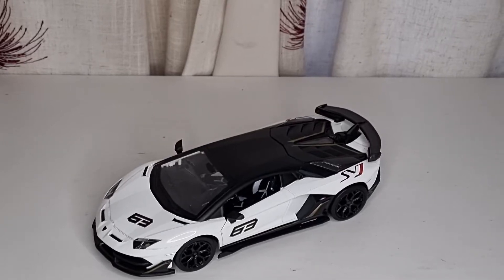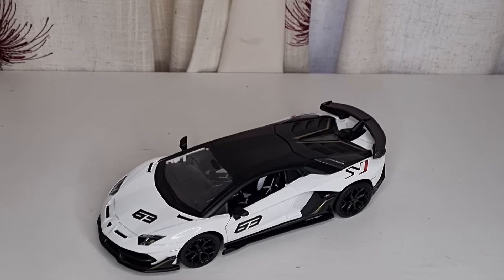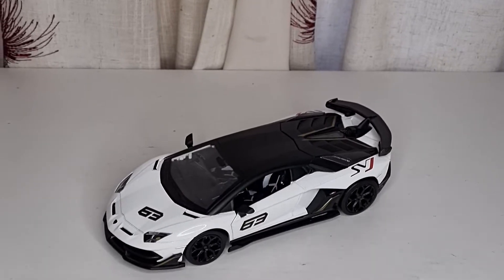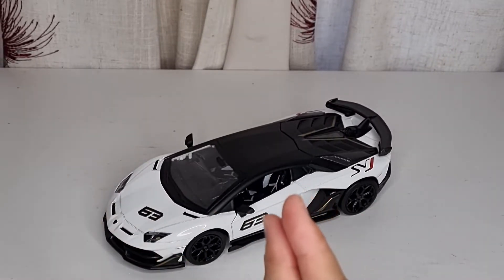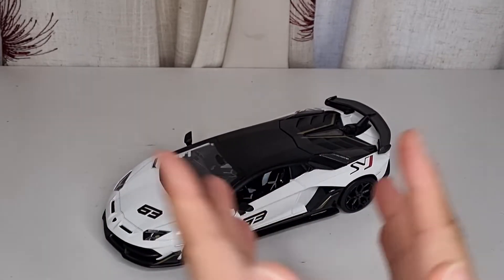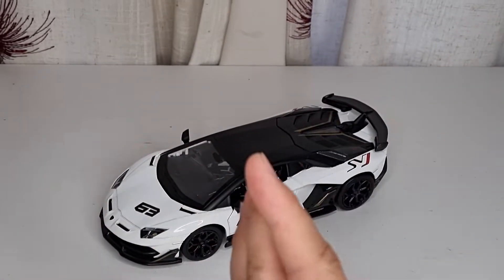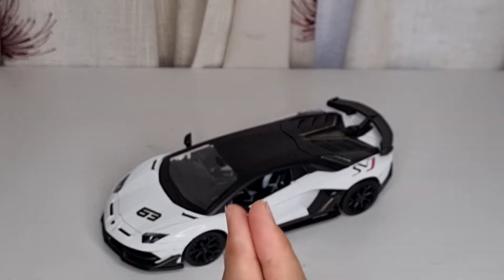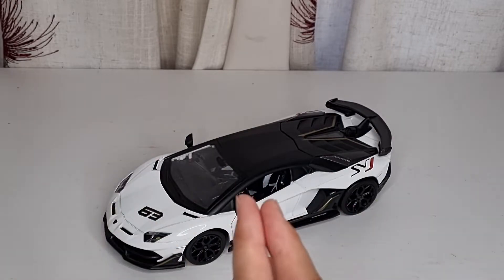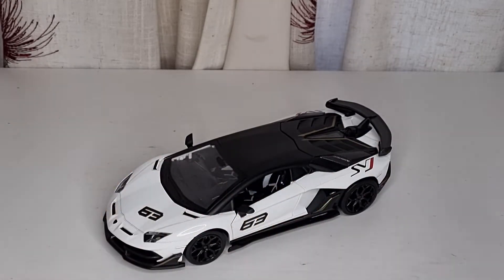Hello everybody, welcome back to my channel. Today I'm going to show you the 1/24 scale Lamborghini Aventador SVJ. I'm not sure who made this — this is how AliExpress does it: they always put it in a plain phone box and remove all the original packaging, which is stupid. I don't know why they always do that.